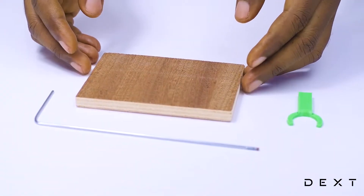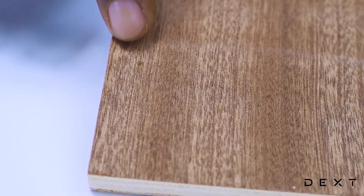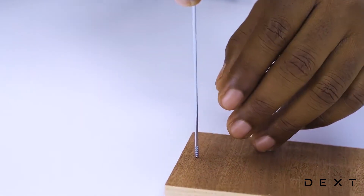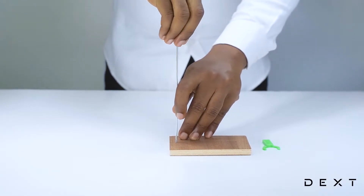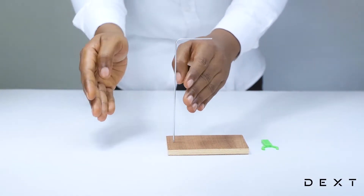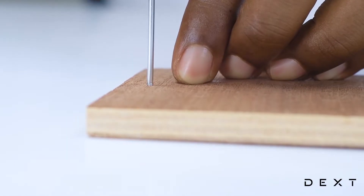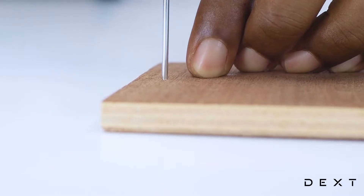To build our retort stand, we will be using this tiny hole inside the wooden slab. We are going to thread our metal rod through this tiny hole. Gently place your metal rod and turn it gently whilst applying downwards force. Be careful not to let it swing from side to side. Just gently turn it whilst you apply some pressure. Keep doing this until the entire thread disappears into the wooden slab.